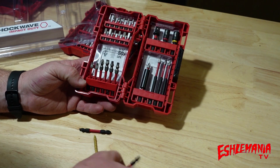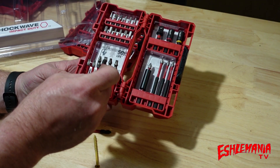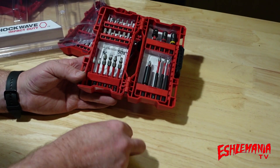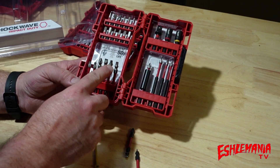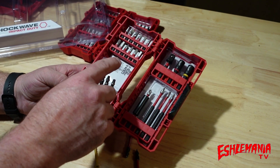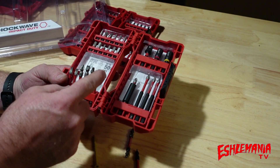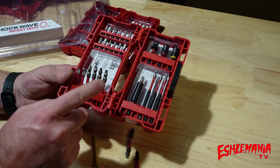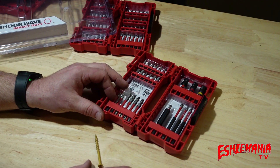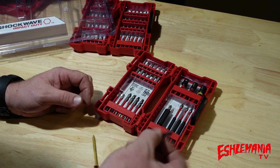I had to buy the whole set just to get another one of these. It has the Phillips and T25 bit, one with a straight and Phillips head — which came in the original kit — one with a square head and Phillips head, which is great for anyone working on a deck since a lot of new deck screws use the square drive. And then there's a double-sided Torx with T25 on one side and T20 on the other. Those are a real time saver.